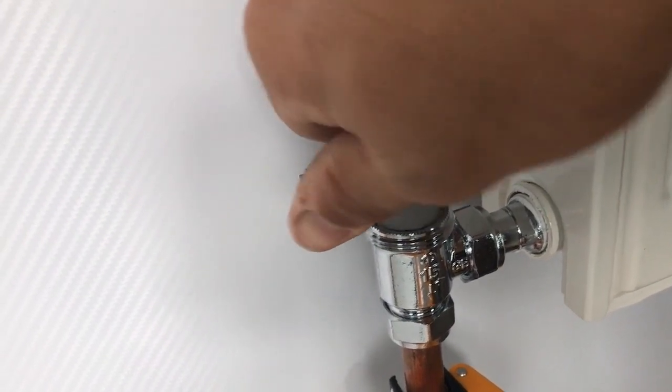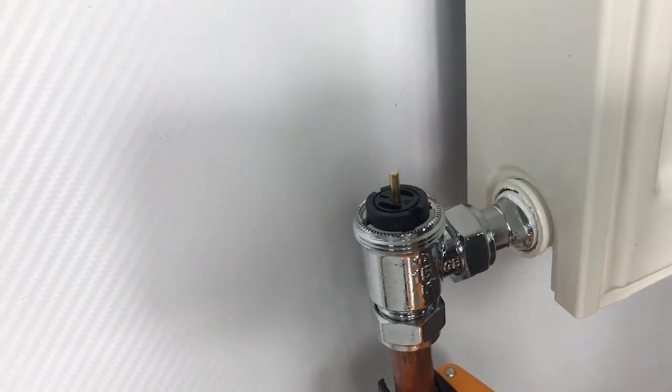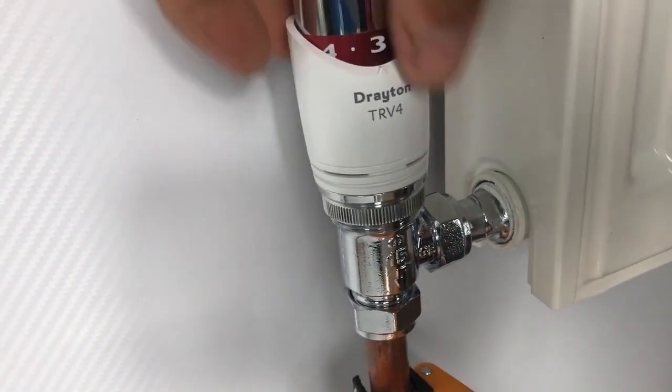If you loosen the clamp ring to the point where it comes all the way out, there is a danger that the valve insert itself could be ejected by the pressure of the water in the system.